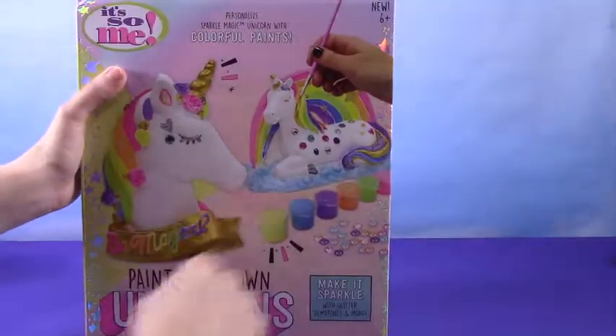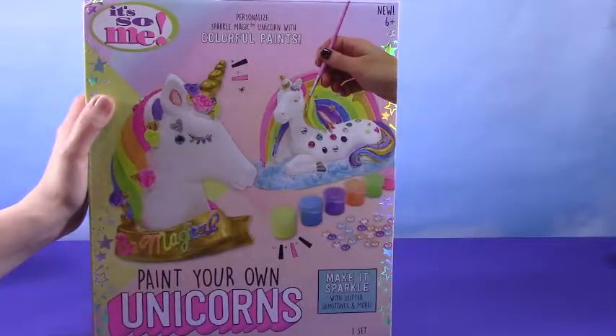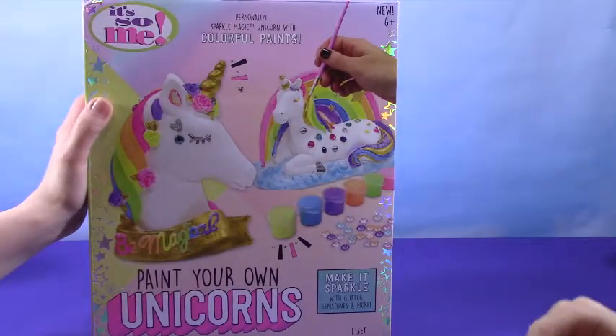Alright, I love these two big unicorns here. Which one are you going to paint? This one. You want that? Alright, I'll take this one. Let's go ahead and open this up and have some painting fun. Let's get started.